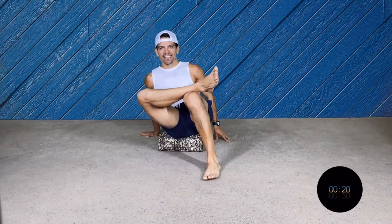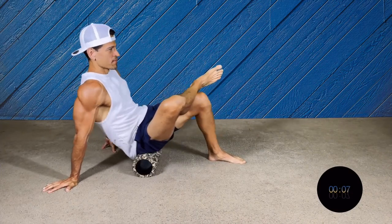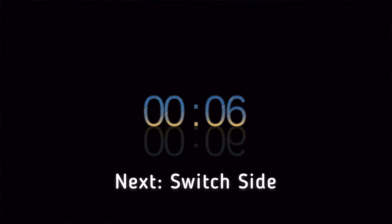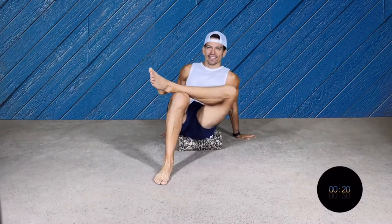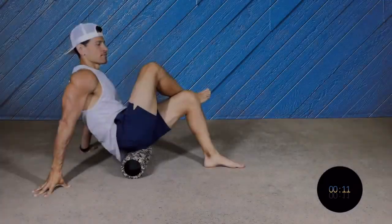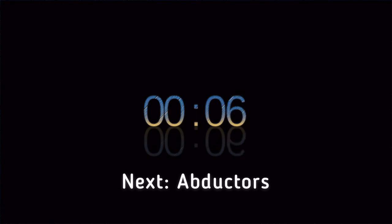We're gonna start on one side. Make sure that you rotate your body a little bit to go deep into the glutes. Make sure that your hands are on the floor, well supported — you can use your fingers on one side. Now we're gonna switch to the other glutes. Rotate your body a little bit, pushing to the side. This movement is not too long or too big — try to dig deep into the glute. All right, now we're gonna go to the abductors.